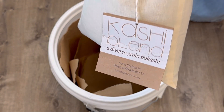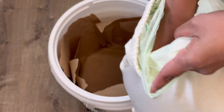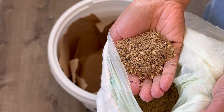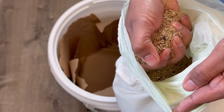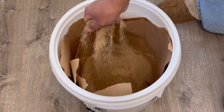The next step is to add the bokashi bran. I'm supposed to spray this with EM1 solution, but I forgot about it, so I'm going to do it at the very end. You can make your own bokashi bran, but it will take three weeks for it to be ready. So by buying it ready-made, you're basically shortening the process. It takes about three weeks alone for the bokashi bran to finish processing.